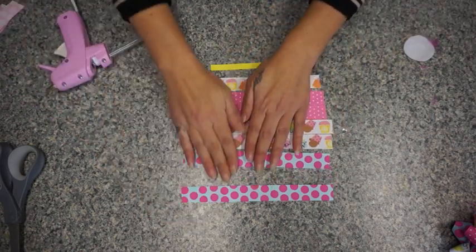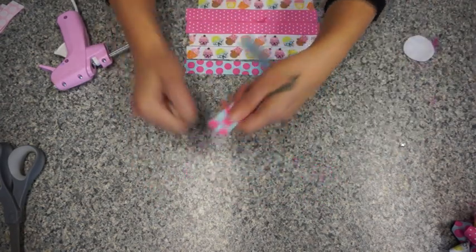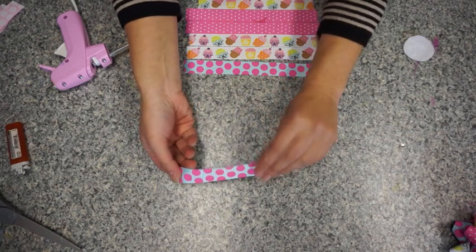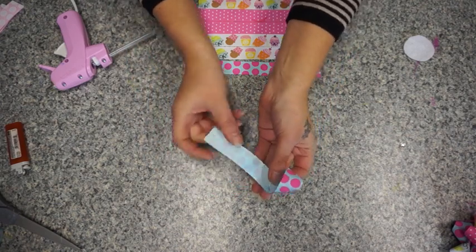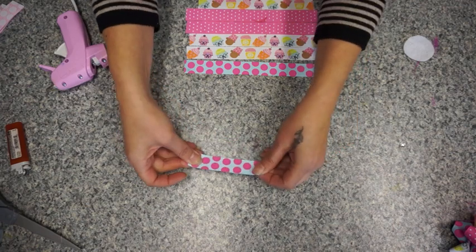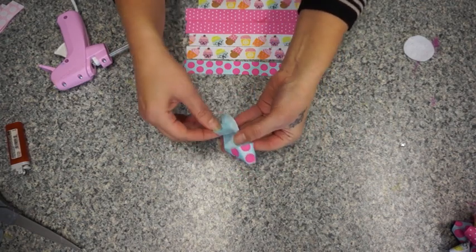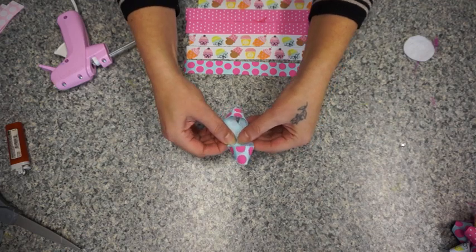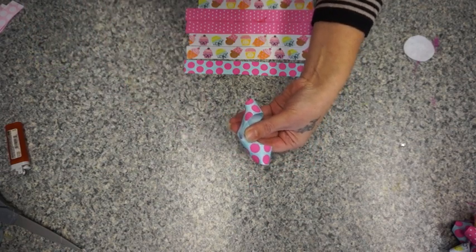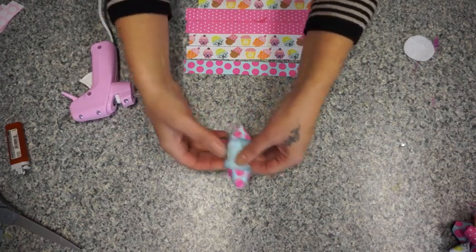So what we need to first do is take your strip, light the ends of course, and then we're going to go like this and flip it around. You kind of want to try to keep it in the middle, so if you want you can fold it in half to see where your middle is and mark it if you need to. We're just going to flip and have them kind of meet in the middle — they can overlap but they don't have to; it doesn't have to be exact.